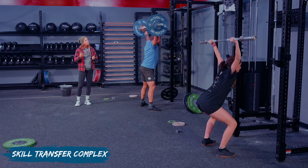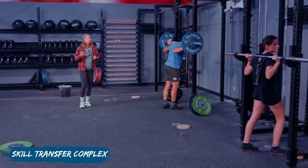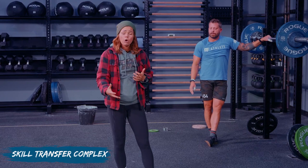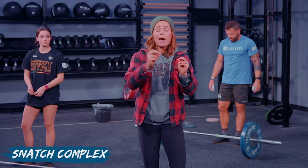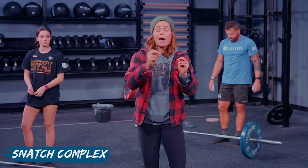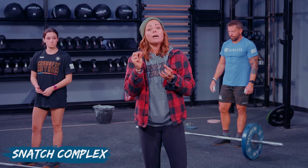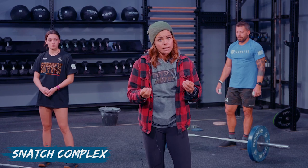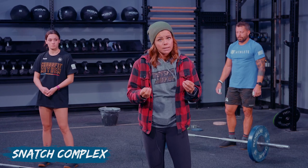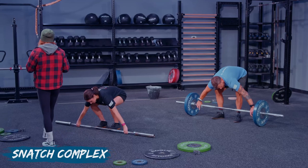Now we've had practice down in our overhead squat position and feel warmed up and stable there. Let's make our way back onto the floor for our snatch complex. We're going to work on positioning, getting that barbell into the right position, practicing our jump from that position, and bringing it all together with the snatch. Two reps of lift-off to mid-thigh with a brief pause plus a jump and shrug, then put it down and perform a full snatch.